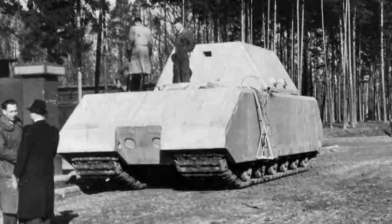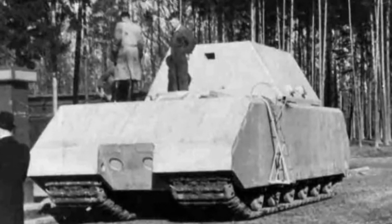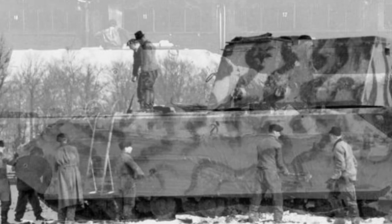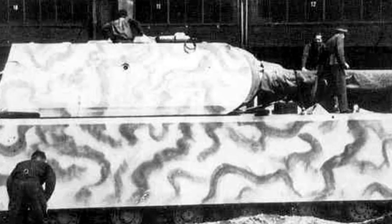The vehicle's weight made it unable to use most bridges, and instead it was intended to ford to a depth of 2 meters, or submerge up to a depth of 8 meters and use a snorkel to cross rivers.